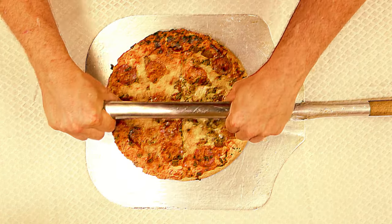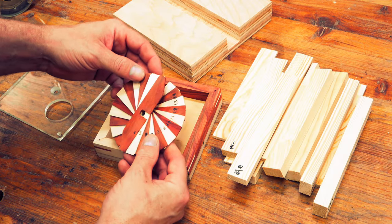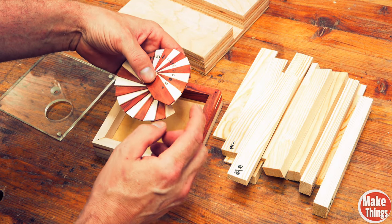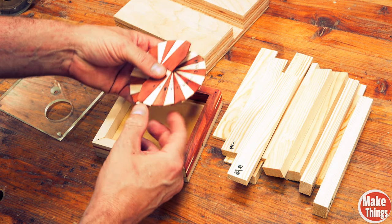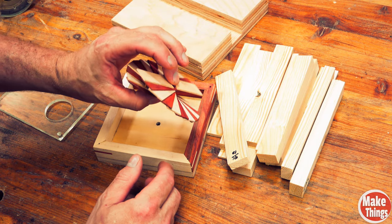So let me show you what I came up with. I created this spiral gauge, which is basically the same thing as the other gauge. Because each piece is a sixteenth of an inch, as you go down you're gaining a sixteenth of an inch. So I have basically all the same pieces but all in one solid piece.